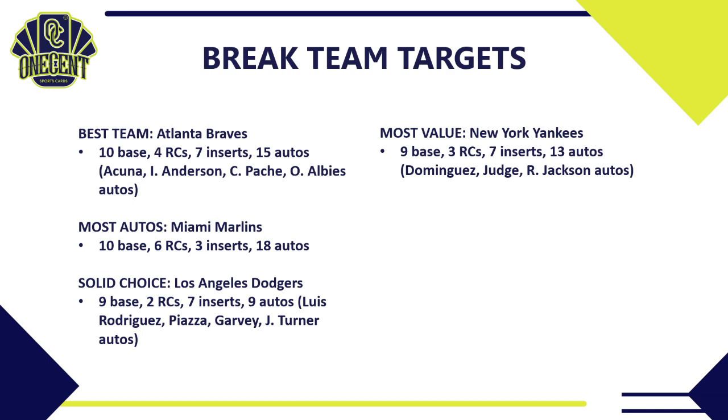The team I think will have the most value in the long run is the New York Yankees — 9 base cards, 3 rookie cards, 7 inserts, and 13 autos. The auto checklist features Jasson Dominguez with a prospect auto, Aaron Judge, and Reggie Jackson — current superstars, retired Hall of Famers, and prospects. The Yankees will probably be an expensive spot to buy into in a pick-your-team, but if you hit them in a random team break, you've done fantastic.